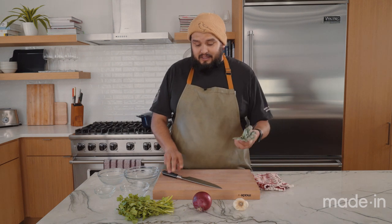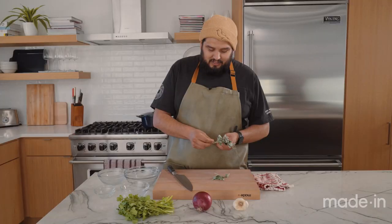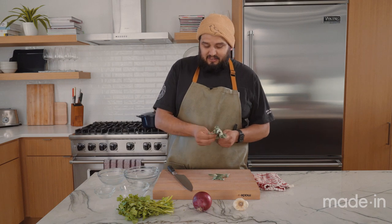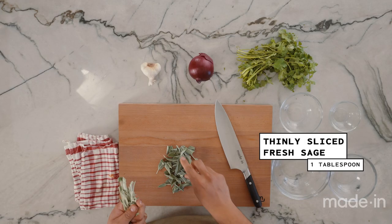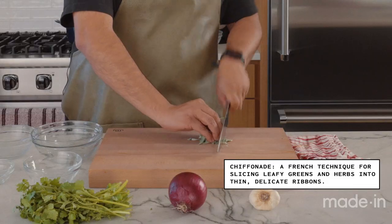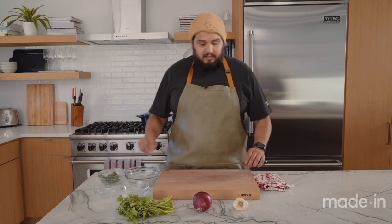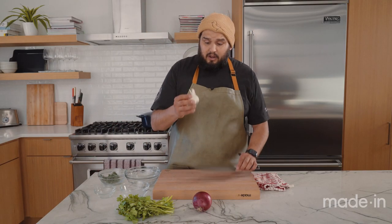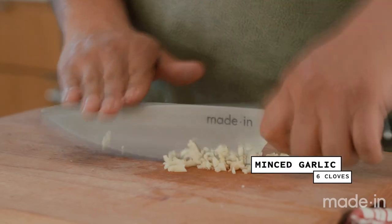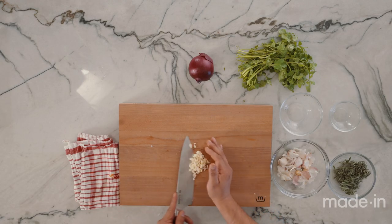I'm going to start off by getting the sage. Fresh sage is the key to this dish — it really adds a nice lightness while still giving it that full herbaceousness. We're just going to chiffonade it, wrap up all these herbs and give them a quick little chop. Then next, we're going to use some garlic. Be a little careful but have some confidence when you're cooking. A rough mince like that is good to go. I'm going to put that with my sage because those two are going in the pan at the same time.